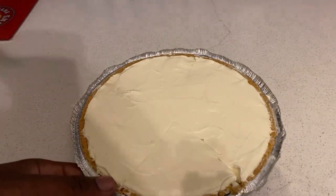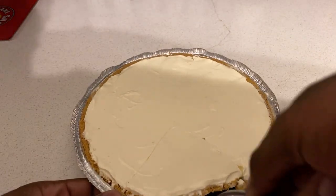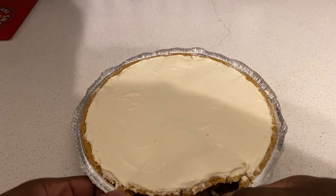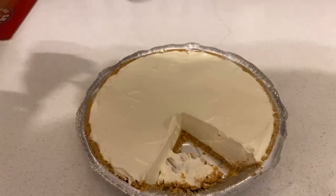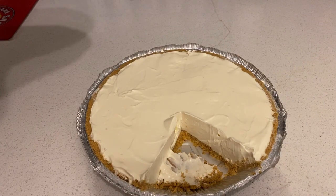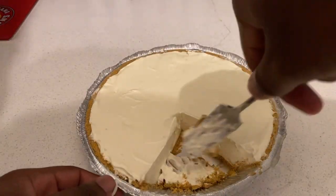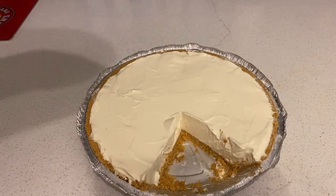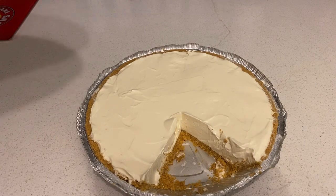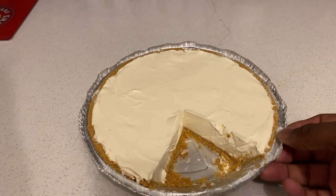Hey guys, I'm back. So once you get that piece cut, now just scoop it off like that. The key lime pie — I don't know how it is just yet, but the insides are looking nice.